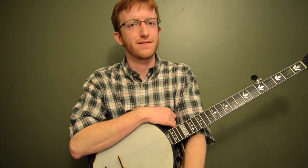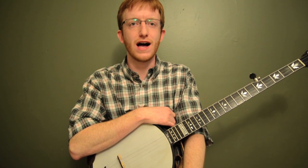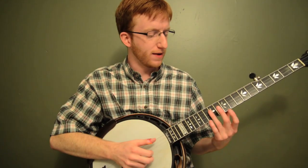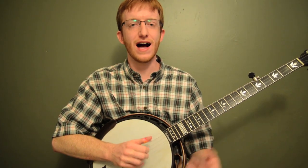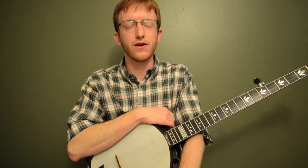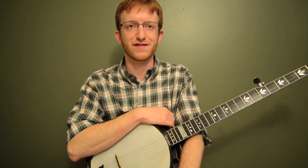All right, hey everyone out there in banjoland, Mike Heading here. Today I've got the great old song Grandfather's Clock. We're going to work on adapting a great old melody to the banjo. This song is great because we get to use some harmonic chimes. We're going to try and imitate a kind of a clock. If you haven't done that before, this is a great song to start working on your harmonics. I'm going to break the whole song down and then show you a bunch of stuff you can do on the backup. So here we go. Here's Grandfather's Clock.